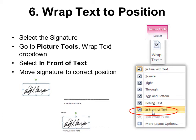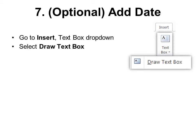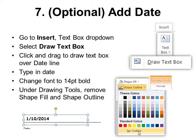This is optional, but if you have to sign it you probably have to date it too. Go to Insert > Text drop-down — don't choose just the button, choose the drop-down — and select Draw Text Box at the very bottom. Click and drag to draw the text box over the date line. I recommend changing the font to 14-point bold, and then under Drawing Tools, remove Shape Fill and Shape Outline so it says no fill and no outline. I also like to change the font to Comic Sans or another handwriting-looking font so it looks more like I've actually written it.